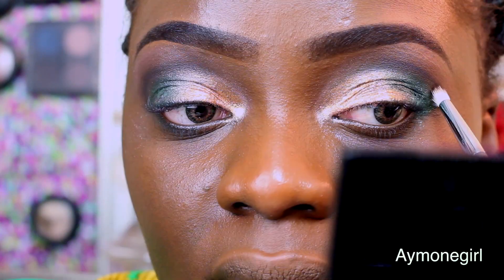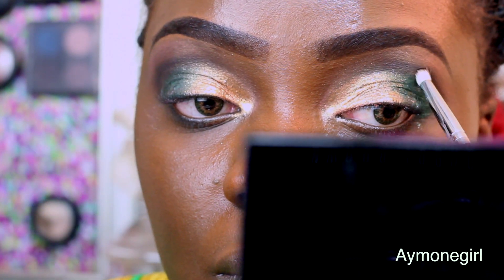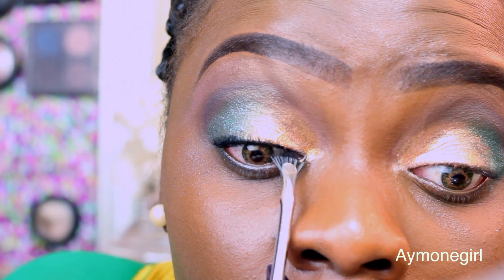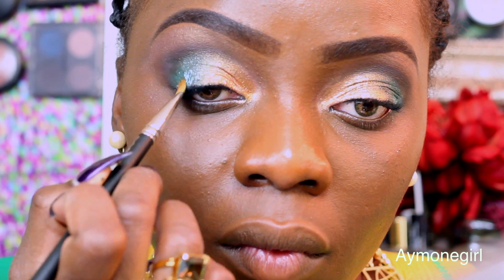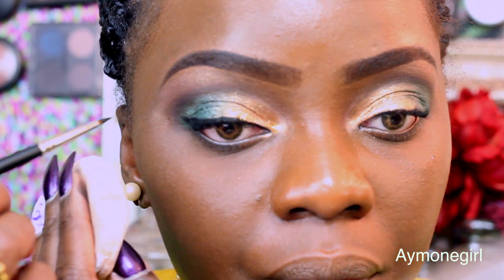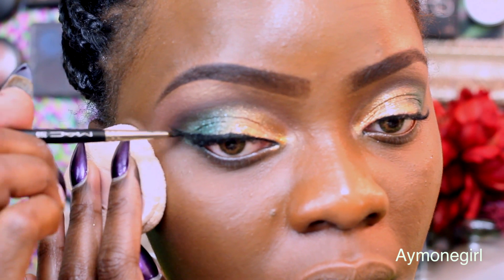Once you're done with that, go back into Black Plum one more time and actually intensify the crease. So first you draw the crease, then you blend the crease, then you intensify the crease. Then take your gel liner, preferably the 77 by Inglot, and apply that inside your lash line with the fan brush from Sephora. Then go back and apply some Metallic Emerald if need be with a synthetic brush. Then dip an eyeliner brush into the 77 eyeliner by Inglot and draw your cat eye.